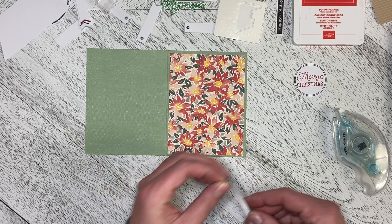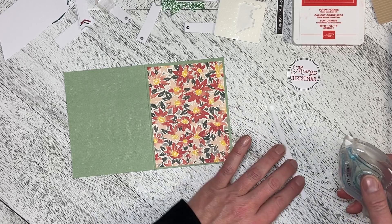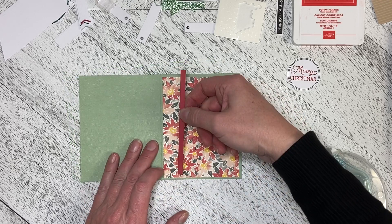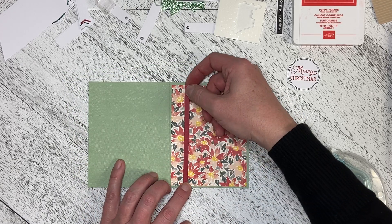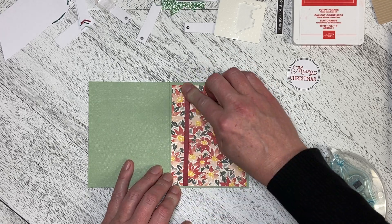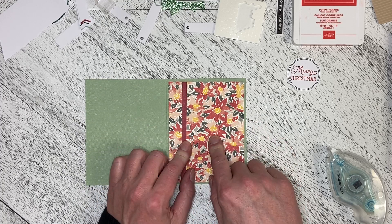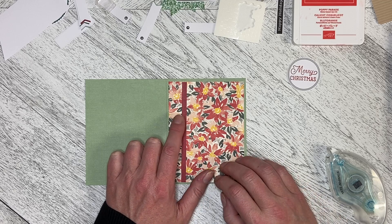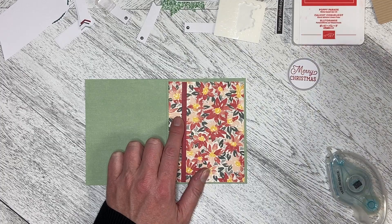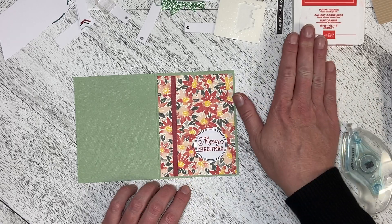I'm going to take this piece and put some Stamp and Seal on it, and just create a bit of a border — or spine break, whatever you want to call it — along this edge. I think this really adds a nice little bit of detail. This is in Cherry Cobbler, and the main color in here is Poppy Parade, but because we've got the darker Evening Evergreen, it balances that out a little bit. The 'Merry Christmas' is stamped in Poppy Parade so it goes well with the flowers.